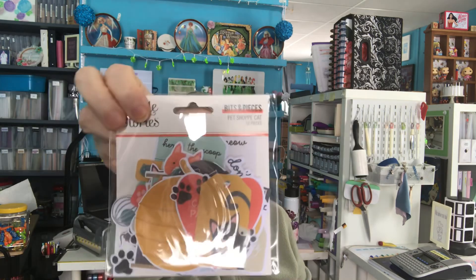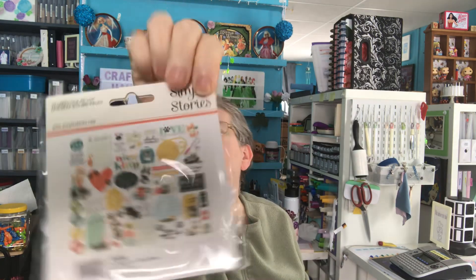And then I ordered the Simple Story Pet Shop Cat embellishments. This is what's in there.